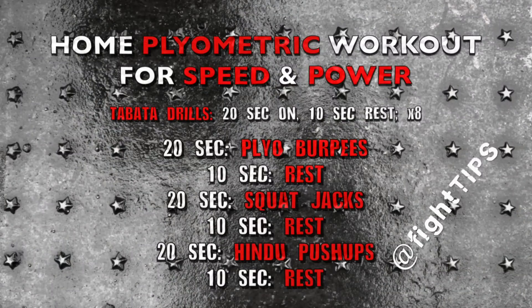What's going on guys, Shane here. Today we're going to do a home plyometric workout that you can follow along to. It's going to be in Tabata drill format, meaning we're working for 20 seconds, resting for 10, and then going right back into our exercises for eight sets.